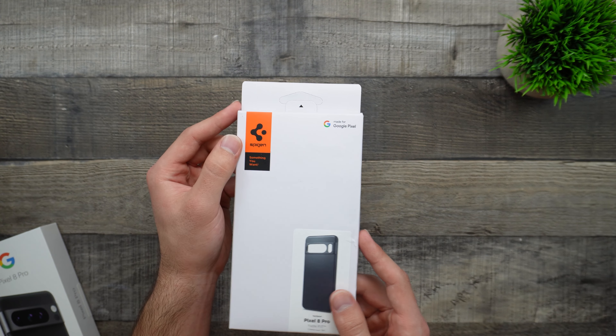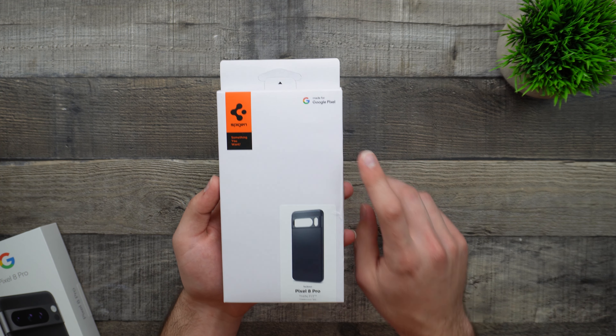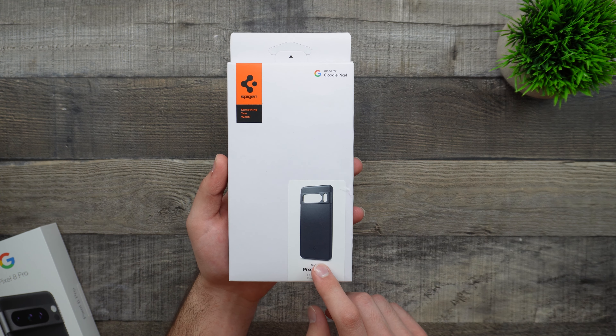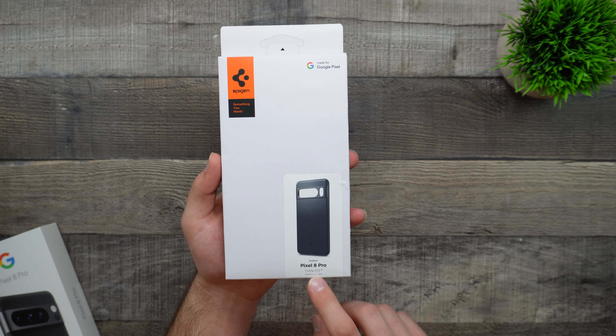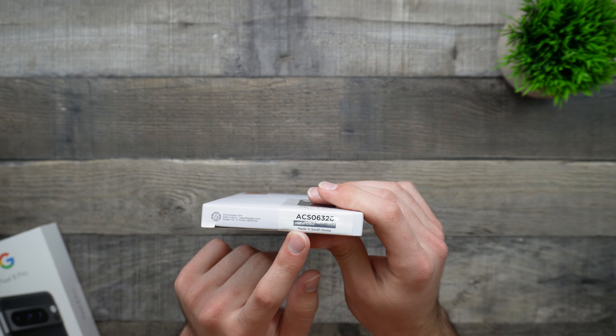Taking a look at the packaging, we can see that we do have the Spigen logo up top and then it does say 'Made for Google Pixel.' We have a nice little image of what the case looks like, plus the device it's for, the case type, and also down here we do have the name and the coloring — so the metal slate.